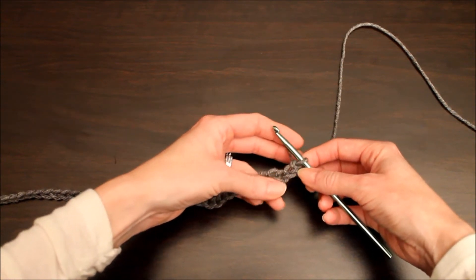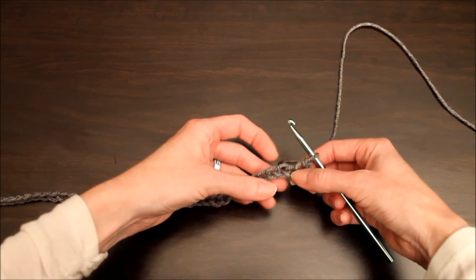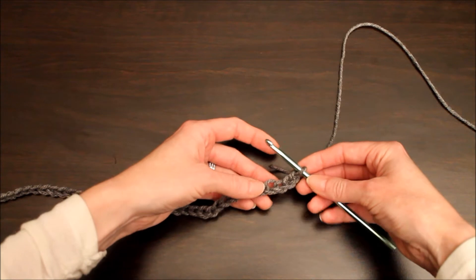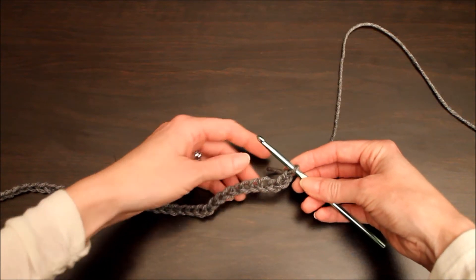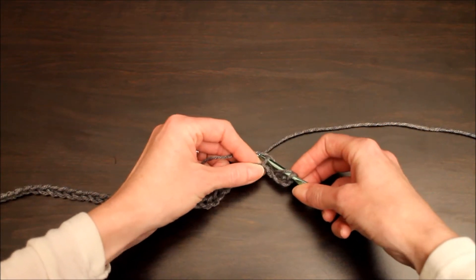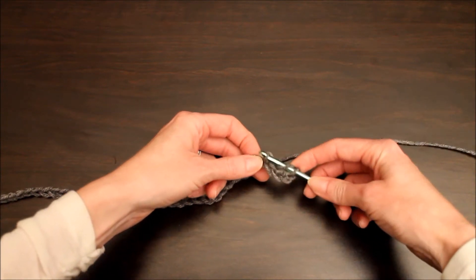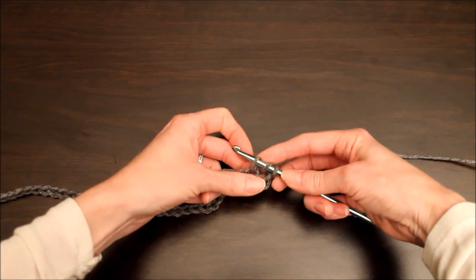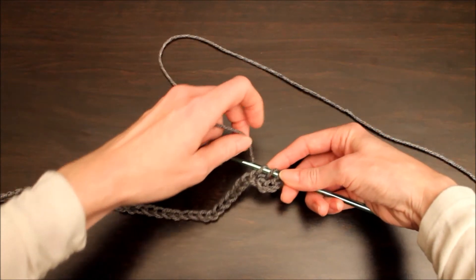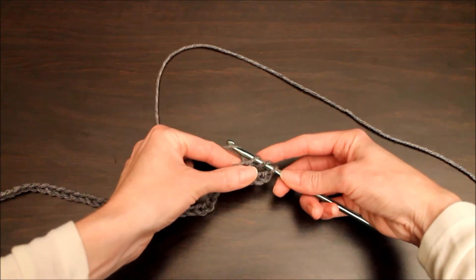first chain is on your hook and you've got two, three, four — so we're actually gonna start right here. But before we insert our crochet hook, we are going to yarn over it and insert your hook, yarn over, and pull through